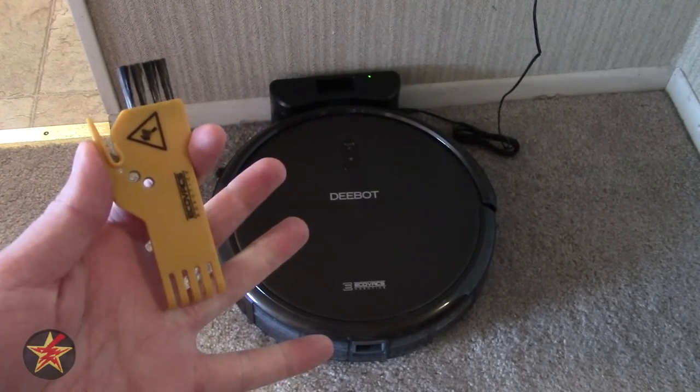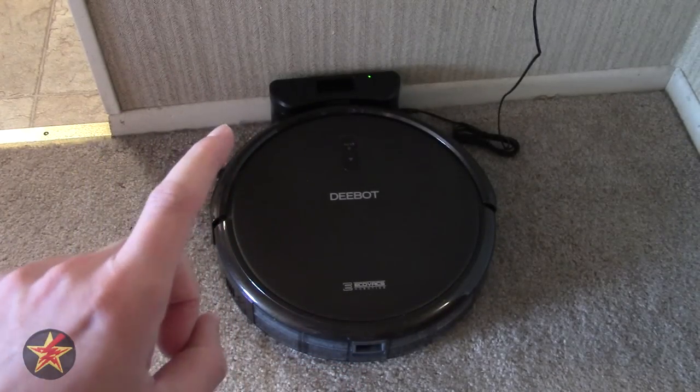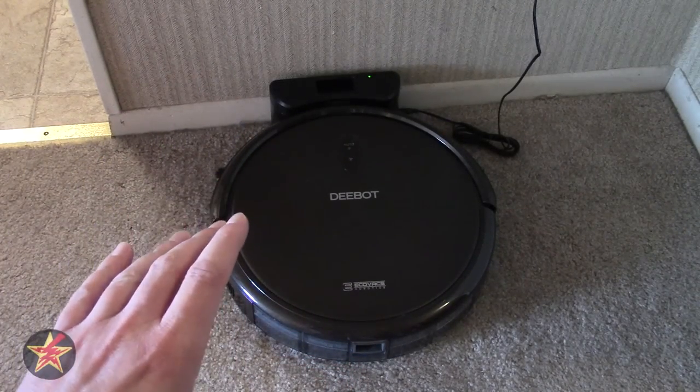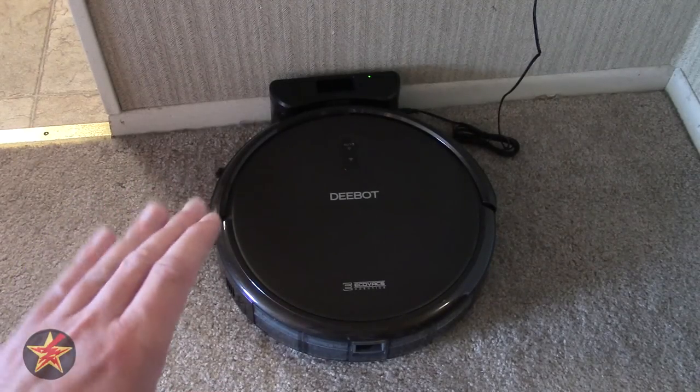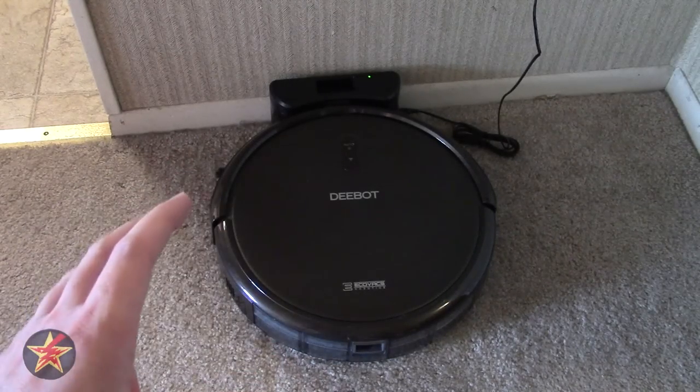It also comes with a cleaning tool, and once I flip the D-Bot over, you will know why you need a cleaning tool. The initial charge time for the D-Bot is four hours - that's recommended out of the box. I have found that charging generally takes between three and a half to four hours after that.